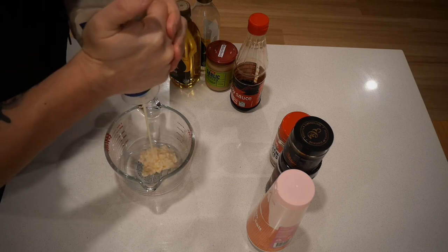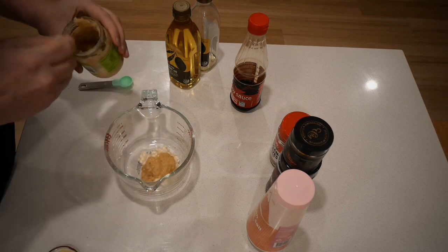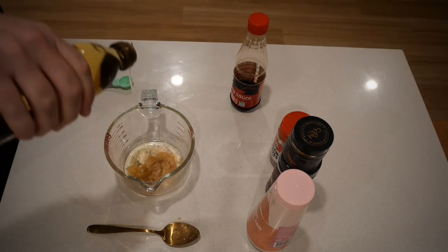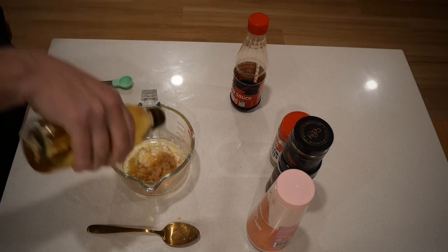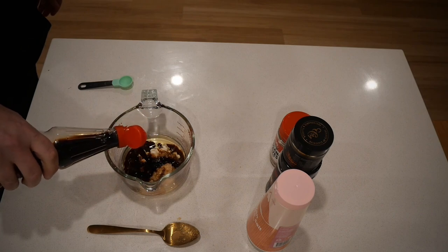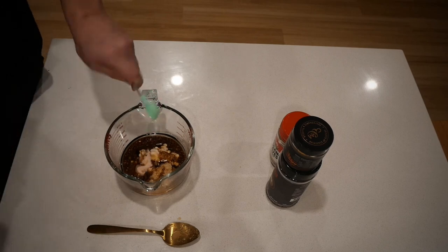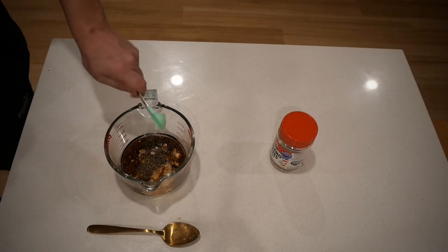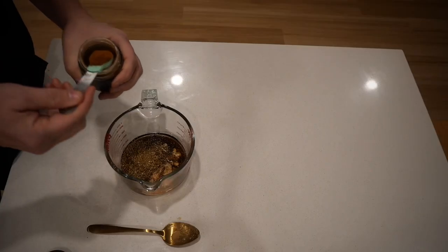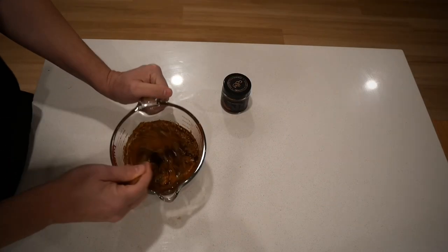Squeeze about three to four tablespoons of mayonnaise in, then around three tablespoons — or teaspoons, depending on how much you want — of minced garlic, then about three tablespoons of olive oil. We're also throwing in a couple of tablespoons of soy sauce, one tablespoon of pink Himalayan salt, one tablespoon of black pepper, one to two tablespoons of oregano, and then our Ras al-Hanut — a couple of tablespoons, as that's going to be the hero.